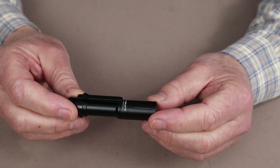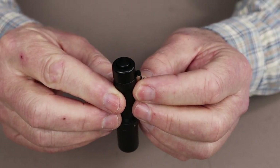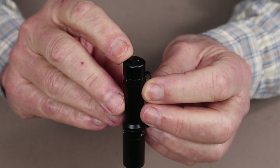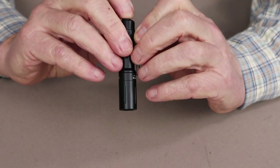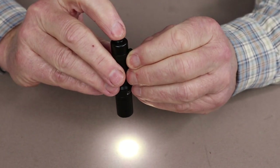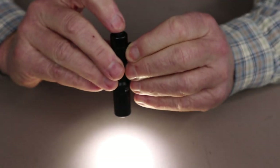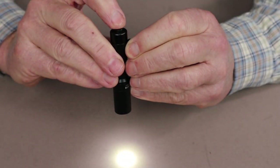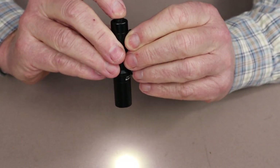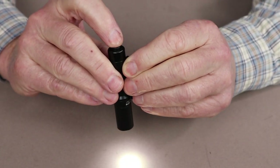It will withstand submersion underwater to 2 meters for at least one hour, and a 1.5 meter impact. As far as operation goes, it's a very simple flashlight to operate. There's just a single push button on the tail end. When you turn the light on, it always comes on in the low lumen setting. Double-tap while it's on to reach the high lumen setting, and turn it off to go back to low. There is a strobe, accessed through a triple tap.